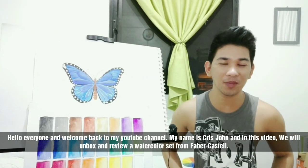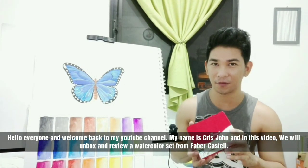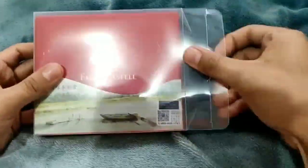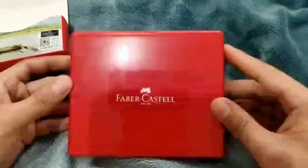Hello everyone and welcome back to my YouTube channel. My name is Christian and in this video we will unbox and review a watercolor set from Faber-Castell. This is something new from Faber-Castell — a watercolor set with a removable cover palette that includes a watercolor brush and sponge, perfect for on-the-go watercolor paintings.